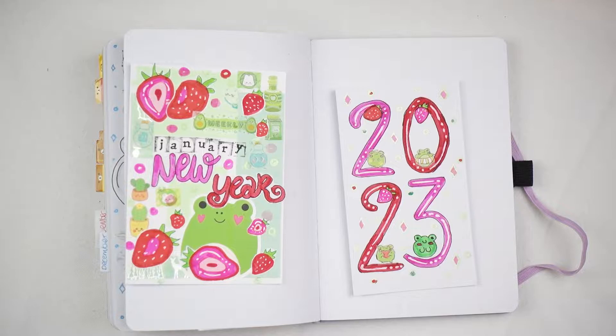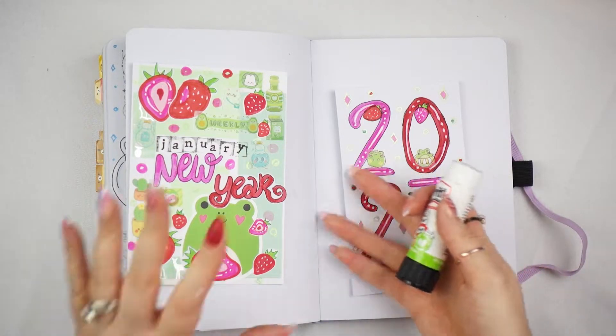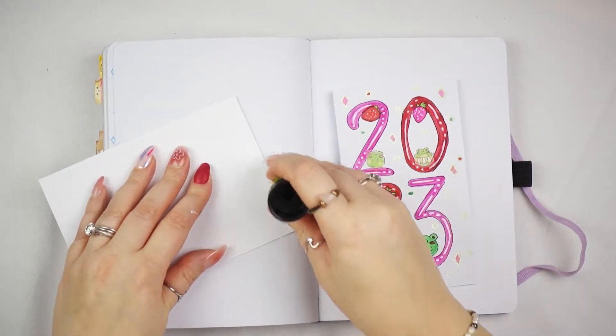As it's a new year, happy new year everybody. I hope you guys enjoy this video. I also want to show that you can literally do anything you want in your bujo, as creative as you want to be. For me it just happens to be this for this month.